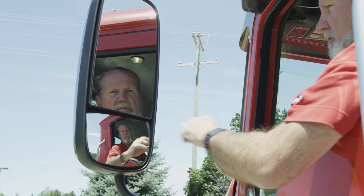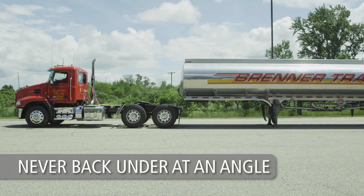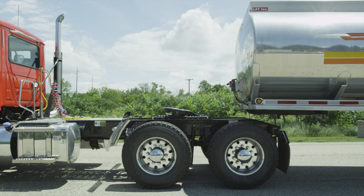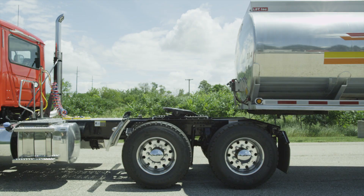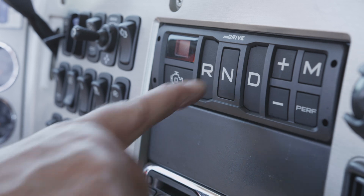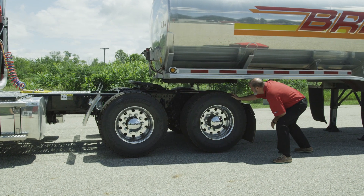Line up the tractor with the trailer using the side view mirrors. Be sure the tractor and trailer are in a straight line — never back under at an angle, as you could push the trailer sideways and damage the landing gear. Back up slowly and stop short of the trailer. Do not back under the trailer. Completely exhaust air from the tractor suspension, engage the tractor parking brake, and place the transmission in neutral.